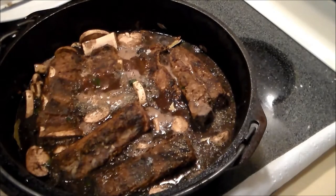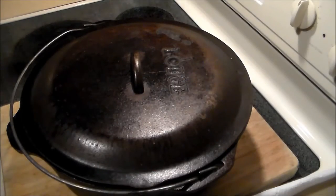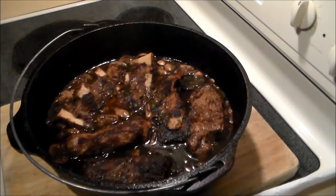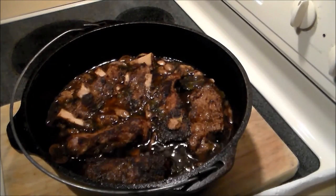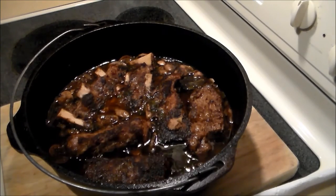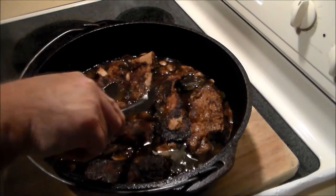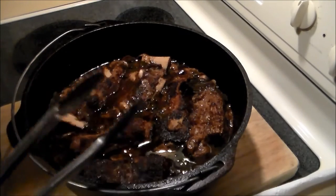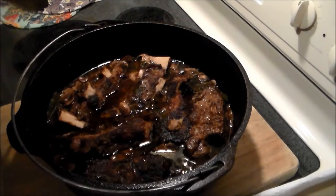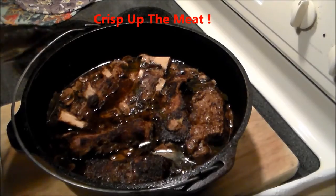Now that it's coming up to a boil, we put the lid on and put it in a 300-degree oven for two hours. The unveiling after two hours — oh, does that look luscious or what?! Steamy deliciousness. The meat is falling off the bone. One more step — we're going to go ahead and degrease this and put that meat under the broiler, and I'll show you how it looks.